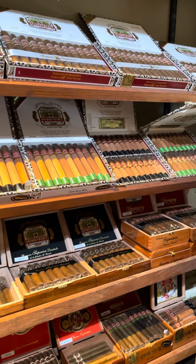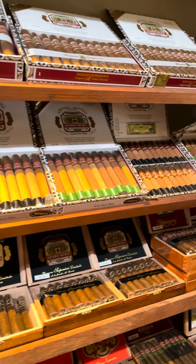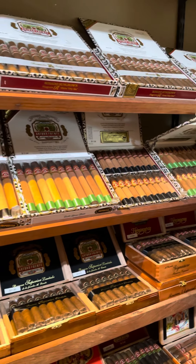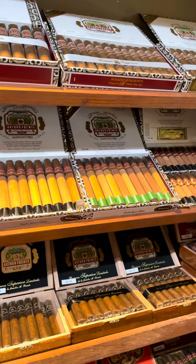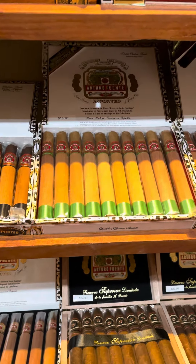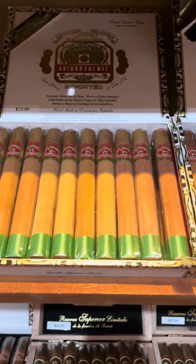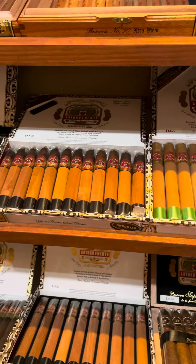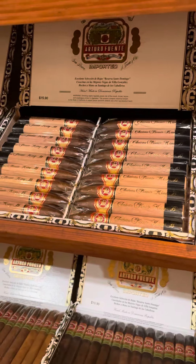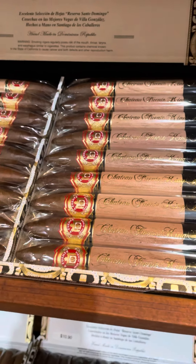A lot of shelf space is taken up by the Chateau Fuentes. You've got Chateau Fuente Maduro and Sun Grown, Double Chateau Fuente Maduro, Sun Grown, and the Natural which is definitely the lightest. Then the Chateau Fuente Cuban Belicoso, and my personal favorite — the King B. Phenomenal smokes.